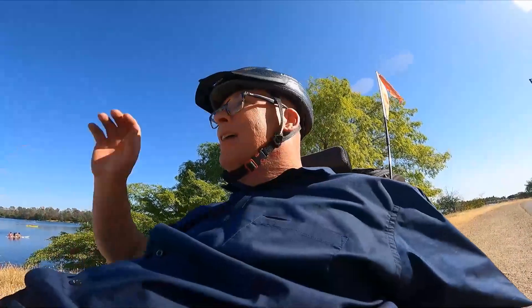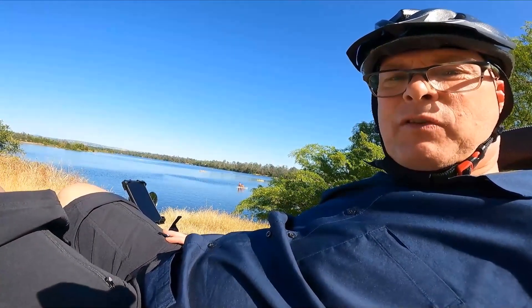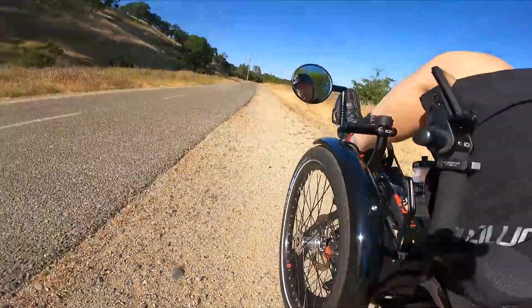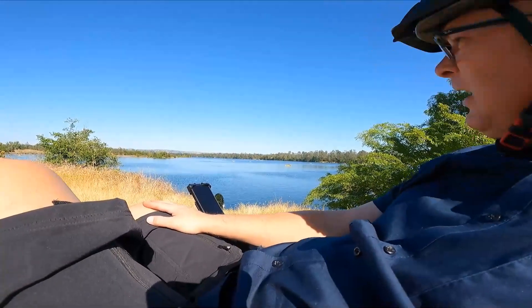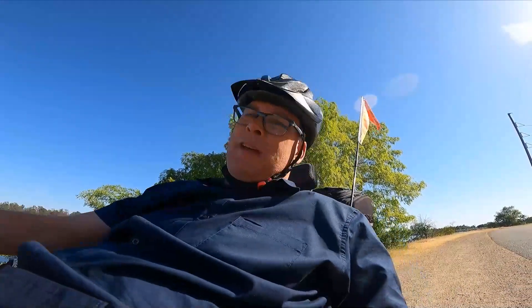It's a hot day today — upper 80s and beautiful outside. I'm near Lake Natomas off the American River bike trail, which has both a walking trail and a bike trail. Out on the lake people are kayaking, and you can see the foothills in the background. So far this trike has been pretty awesome. The motor definitely helps — I rode it from our shop down to the bike trail, a few miles away over rolling hills, and the motor really works well.